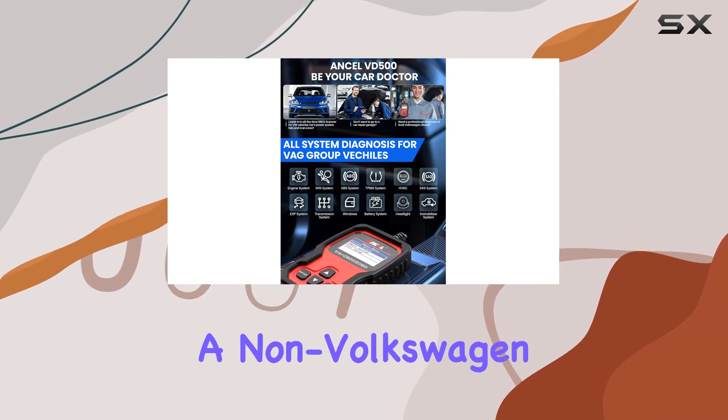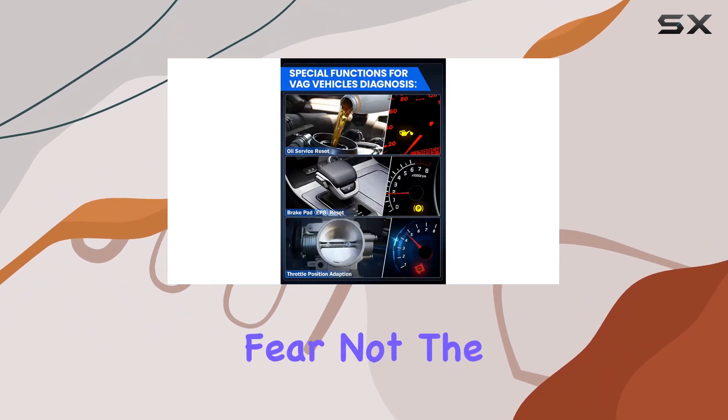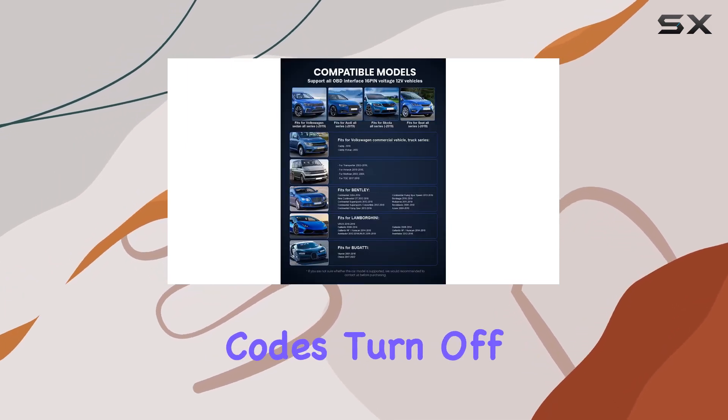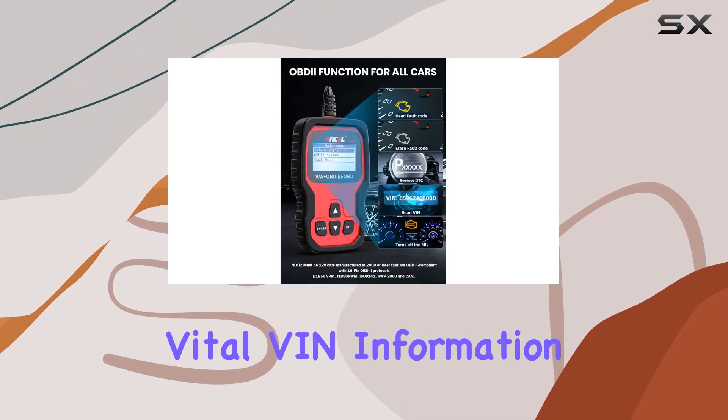Now, if you own a non-Volkswagen OBD2 vehicle, fear not. The VD500 still has you covered, allowing you to read and clear fault codes, turn off the dreaded check engine light, and retrieve vital VIN information.